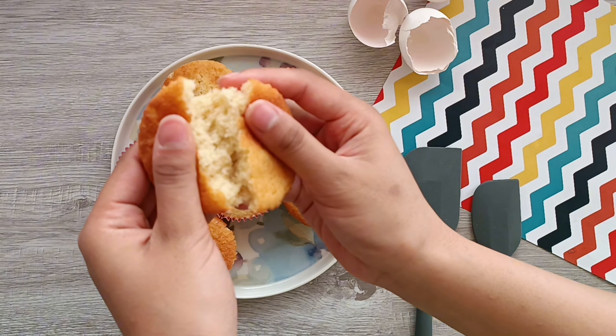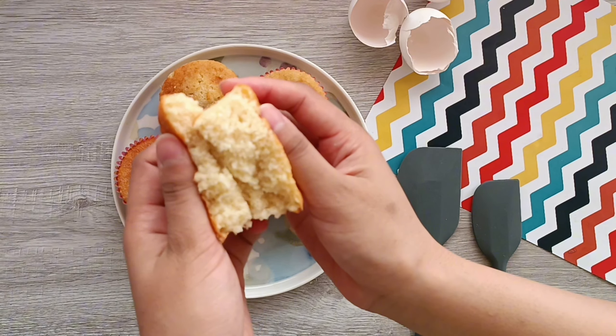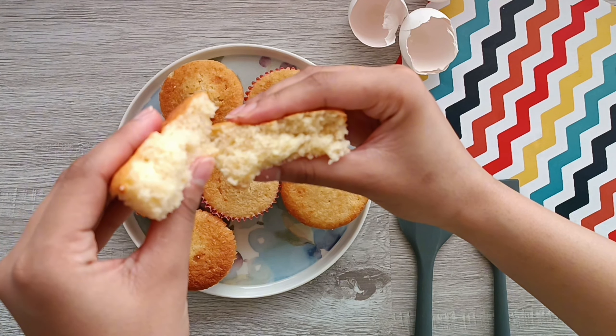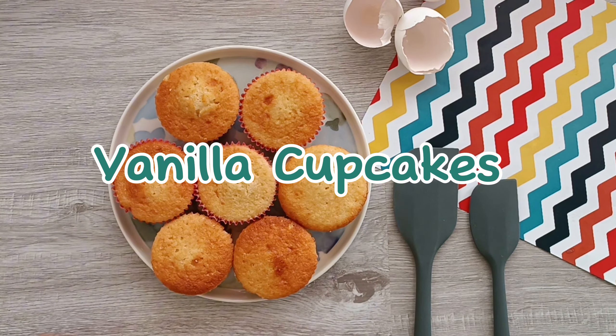Welcome to the Food Flamingo. In today's video, we're going to be making these delicious vanilla cupcakes. This recipe was actually requested by a subscriber, so here's your recipe to make perfect, soft, fluffy, and flavorful vanilla cupcakes every single time. Let's get started.